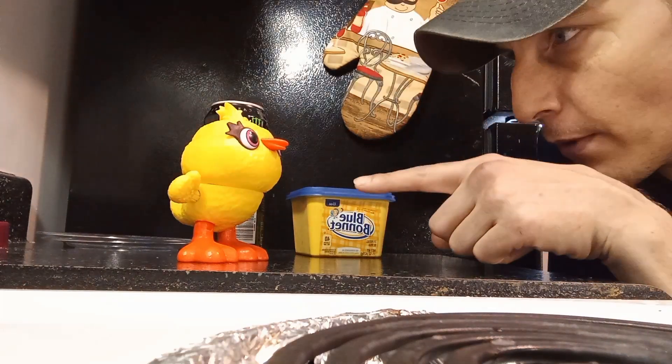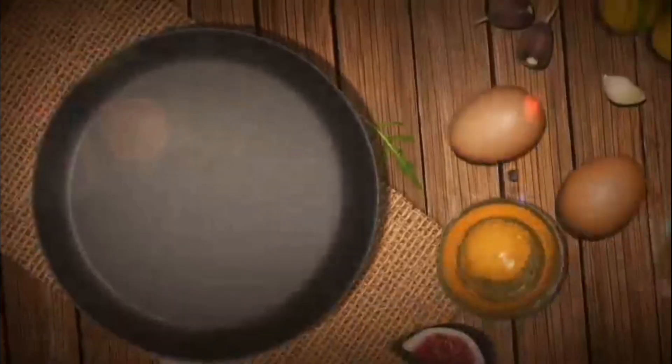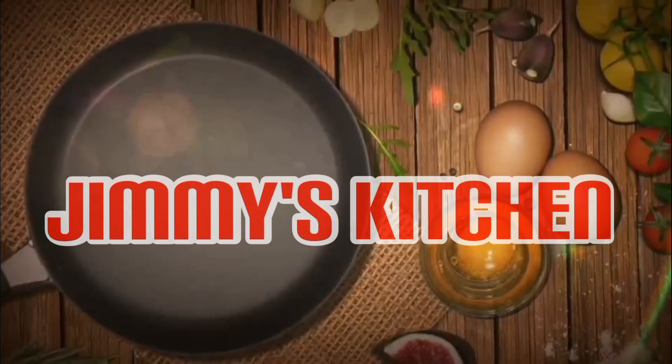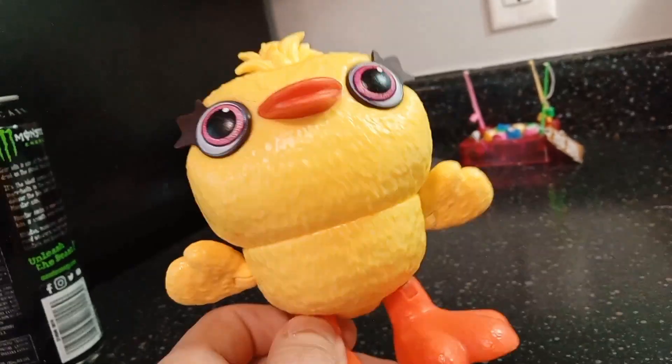Just so you know, you already ate once too. Morning, Chip. Morning, Jimmy! How are you?